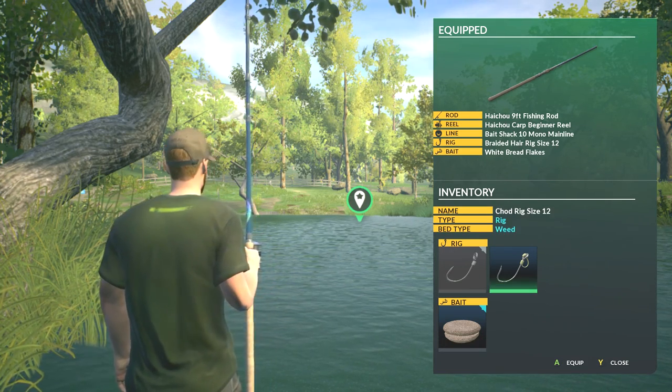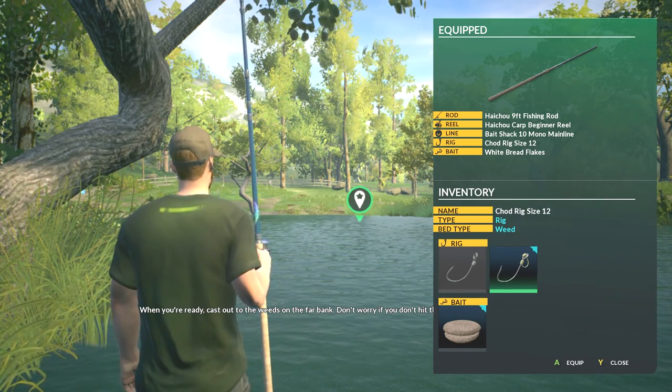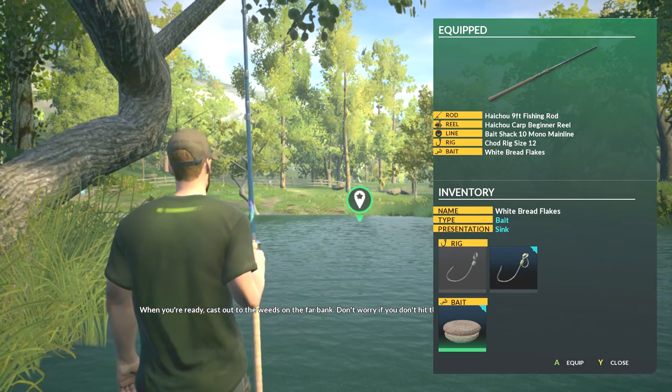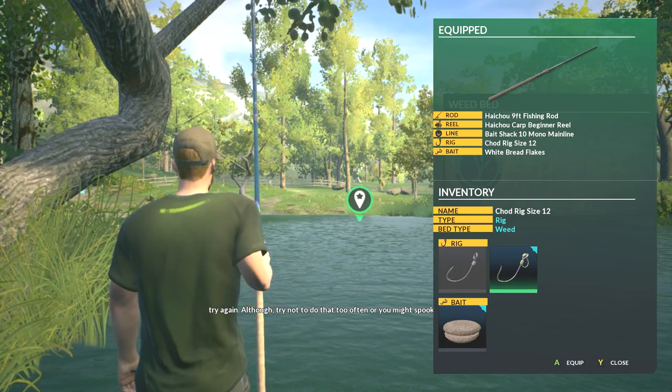When you're ready, cast out to the weeds on the far bank. Don't worry if you don't hit them first time — just reel in and try again. Although try not to do that too often, or you might spook the fish.